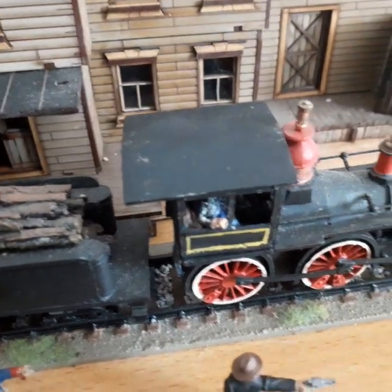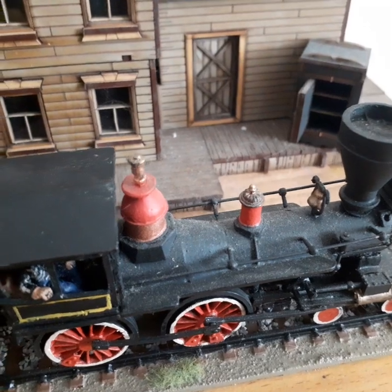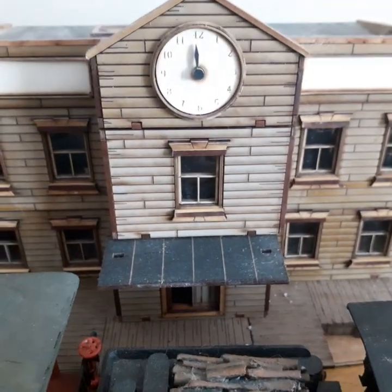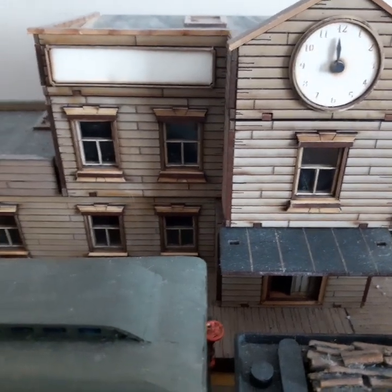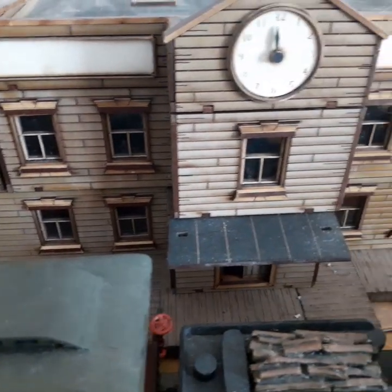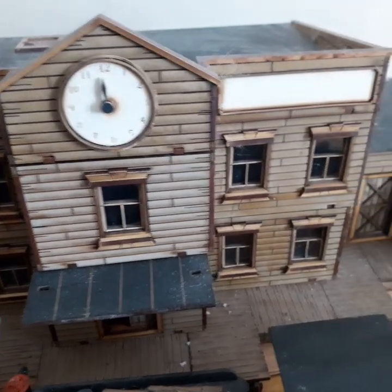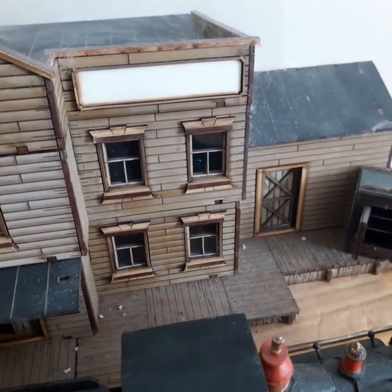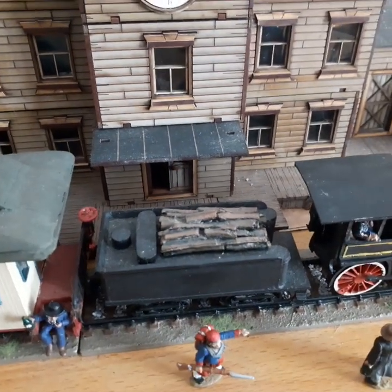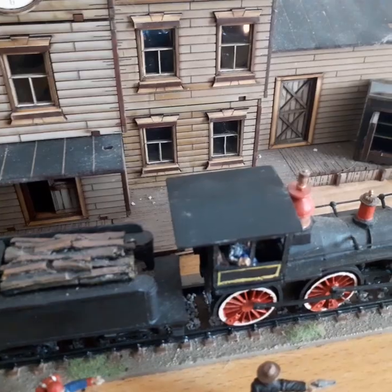I had trouble deciding what color to put the train, but I went with black because black goes with everything. In the background is a train station from Foreground — I do like them, they are good. I'll do a video on that later on, I think I will, because it is pretty cool. But yes, there you go — see you next time!